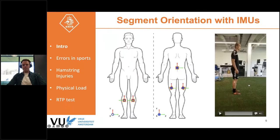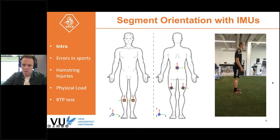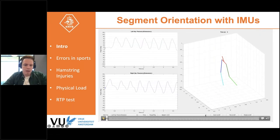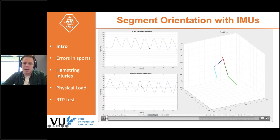To estimate segment orientation, we attach the sensors to the body segments and then need to know how the sensors are attached — that's why you need a calibration procedure. One approach is a functional calibration, which is quite easy and fast to do. You can then combine it with a biomechanical model to get the kinematics out. For example, in one of their studies, they could extract the hip flexion angle.